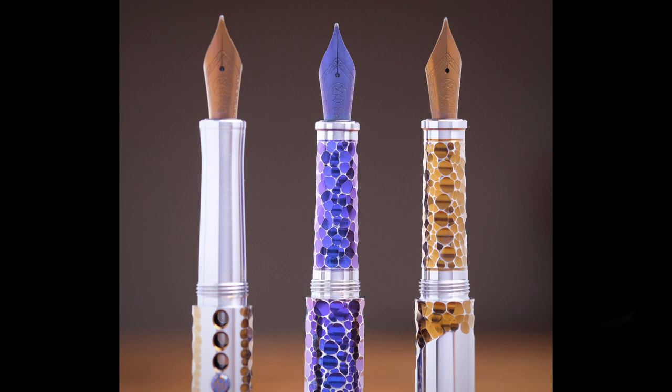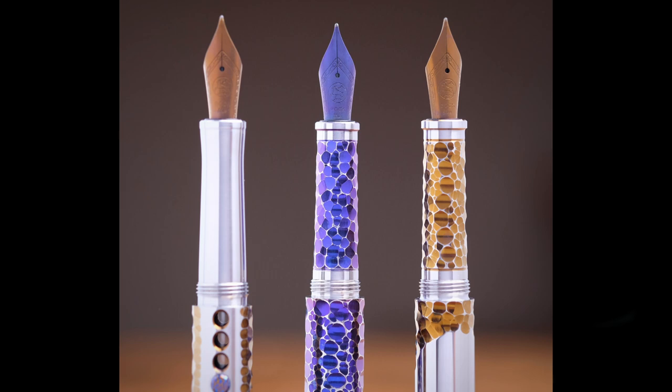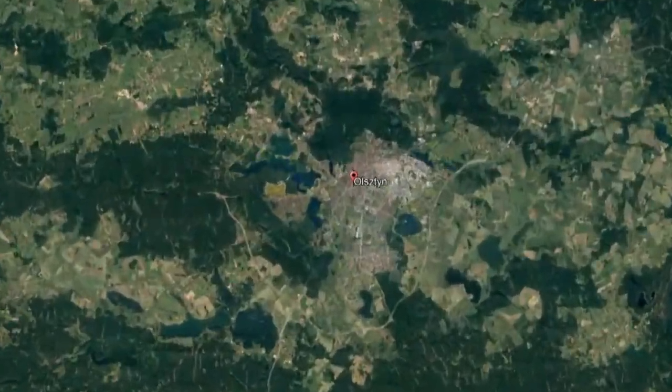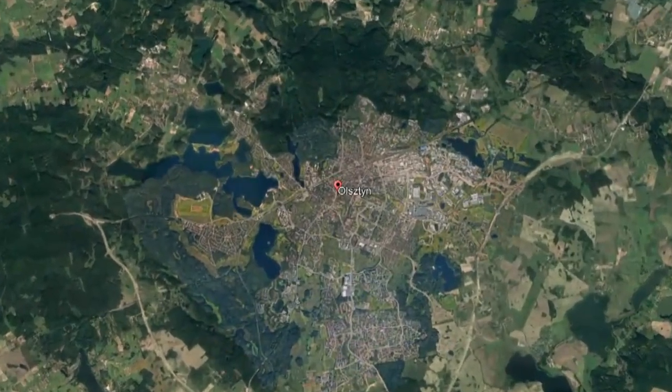I first became aware of Makar via Instagram. I saw a couple of pictures of their pens and was just blown away — you'll see why I had that reaction here in just a bit. I contacted the company and commissioned a pen. Makar is a company based out of Poland in a city by the name of Olsztyn, in the northern part of the country.